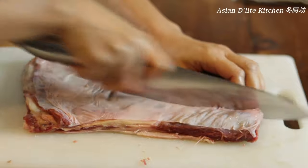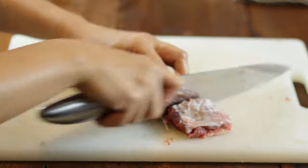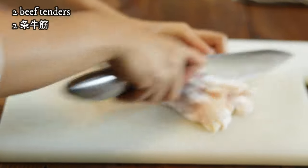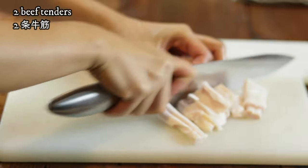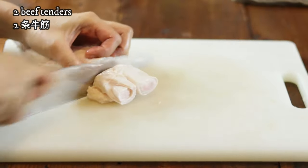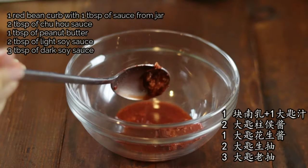Let's start cutting the beef to around 2 inches by 2 inches. Do not cut it too small since they will shrink after a long time of braising. I am cutting the tenders all to the same size, around 2 inches. Cut them all up. When marinating, in a bowl add in all the ingredients listed on the screen and give it a good mix.